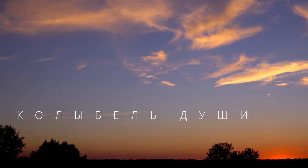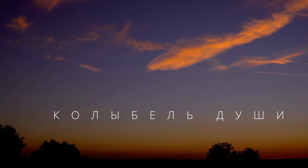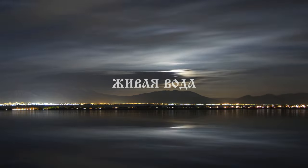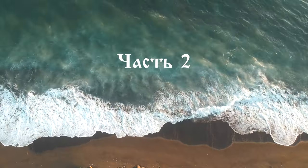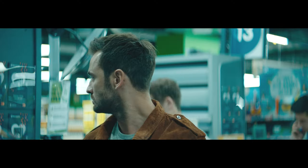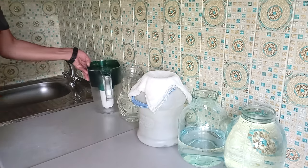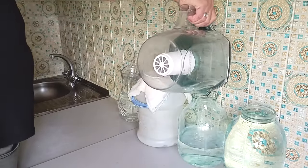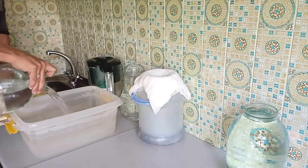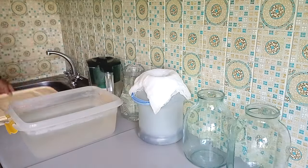Let's get started. First, I will pass the water from the water filter and pour it into two 3-liter bottles. In these bottles it takes a day. Then these 6 liters of water I am going to fill into an 8-litre plastic container, which will go into my refrigerator.